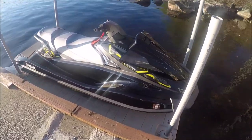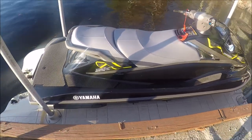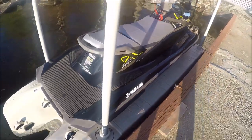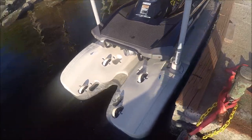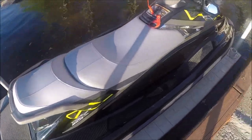Here we have the Yamaha VX Deluxe in black — brand new, really nice jet ski. We'll go through some of the features. One of the neatest features about this jet ski is it has reverse, so if you need to stop on a dime, you can.